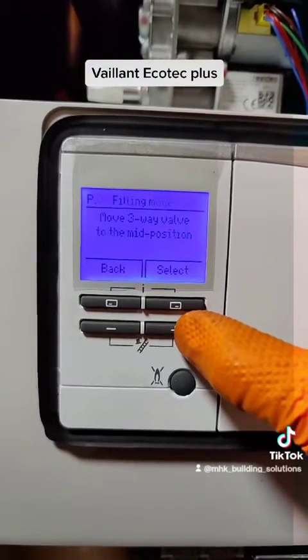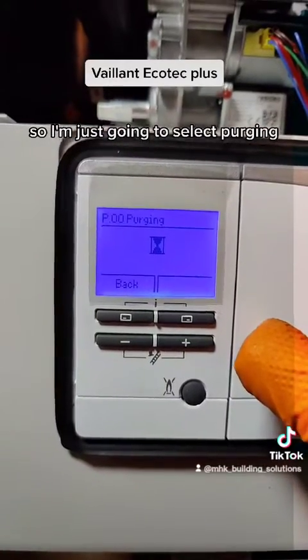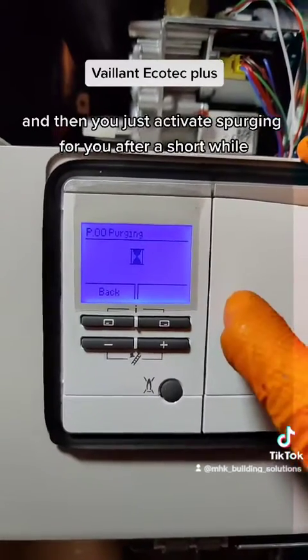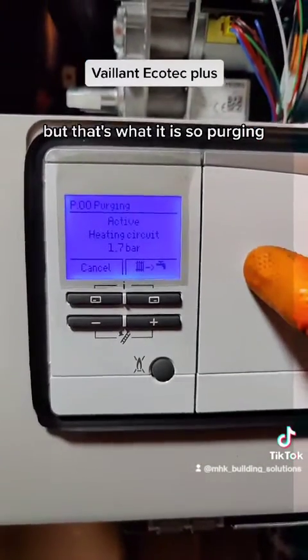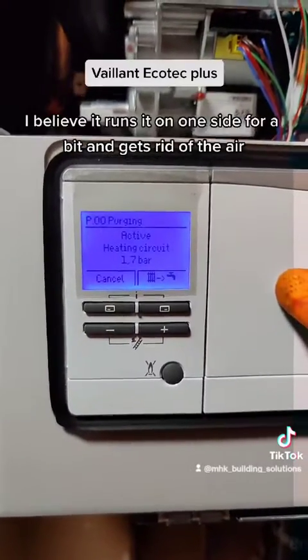I'm going to select purging — I just want to get rid of air out of the system. You activate purging and after a short while it starts. I've actually got demand on it as well. What purging does is it runs the pump — I believe it runs it on one side for a bit to get rid of the air.